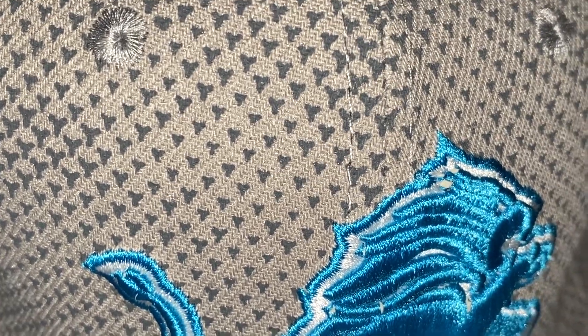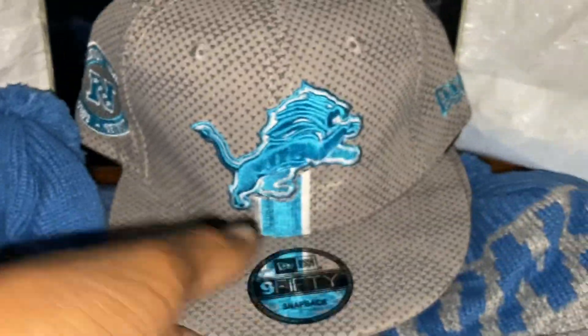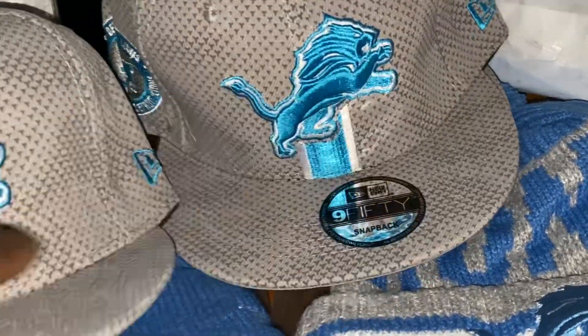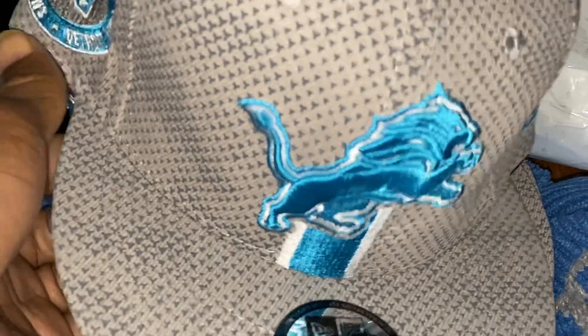These Lions ones I thought were nice and different. I'm trying to get close so y'all can see the little pattern it's got in there — definitely one of my favorites out of the whole pickup. I grabbed three of them; they came a little dented but easy fix, I just used the blow dryer.